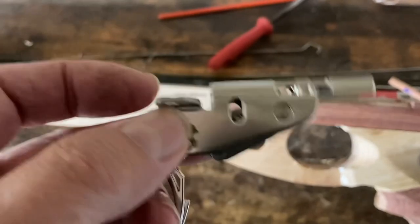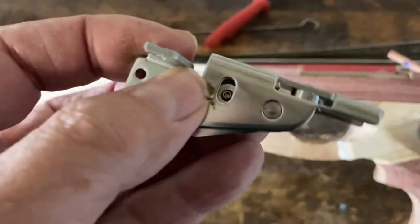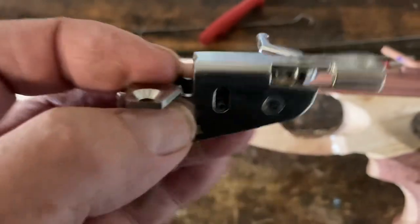I'm Rick and I want to talk about the Ermes Spirulis mechanism. I had an idea for a gun and I thought I'd try these mechanisms. Some people speak highly of them, so I thought I'd give it a go.